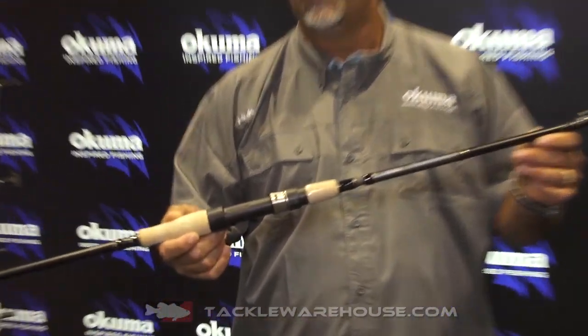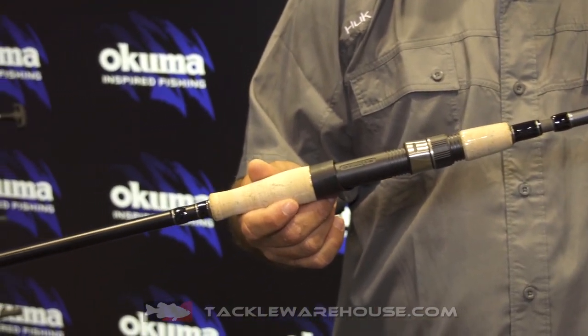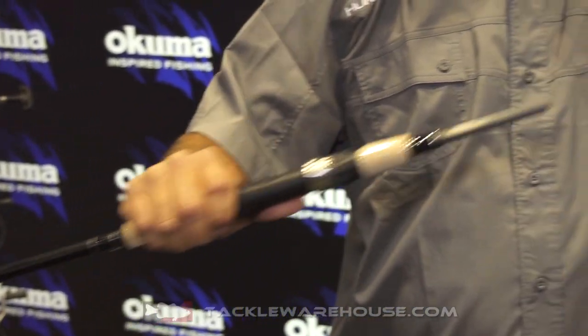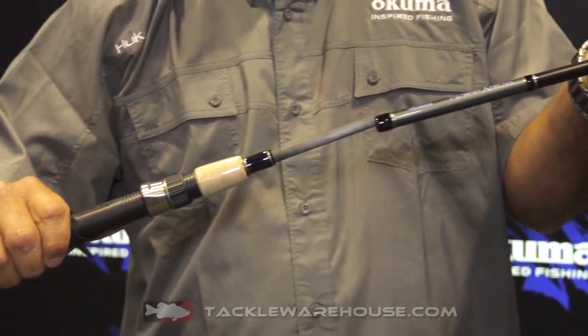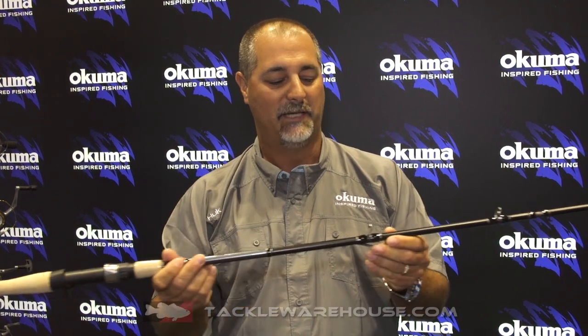This is a great versatile rod. It's 7'11", comes in a heavy and an extra heavy model. It's a four-piece construction, so I can pull it apart. It's got the spigot ferrule connection and four different sections. You've got the rear split grip connection, so it's going to make it lighter and more balanced. And you've got some nice guides that are deep pressed with zirconium inserts.